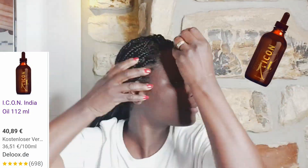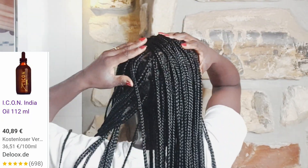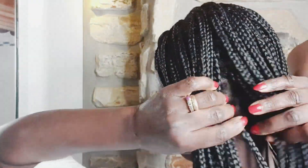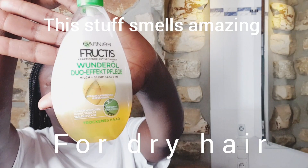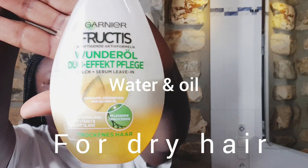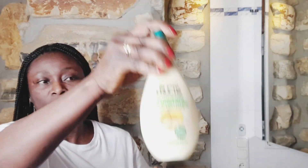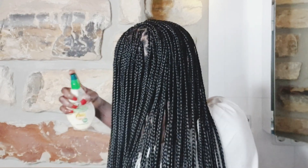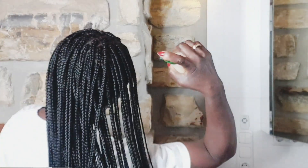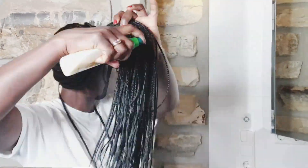I don't wash my hair in braids but I always keep my scalp very clean. I'm going to keep this hair in for one and a half weeks — that's really enough for me, maybe two weeks, we'll see. I'm going to use this Garnier Fructis Bonding Oil — it's like water and oil, you need to shake it very well before use. It's one of my favorites and I love it so much, it smells really, really good.